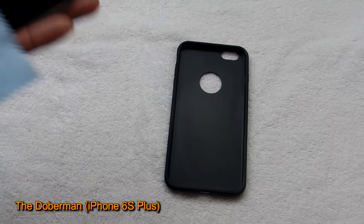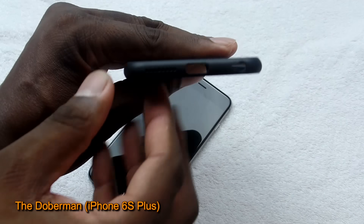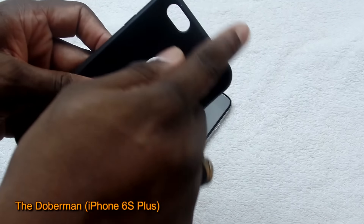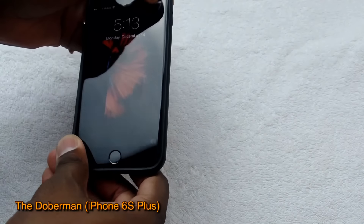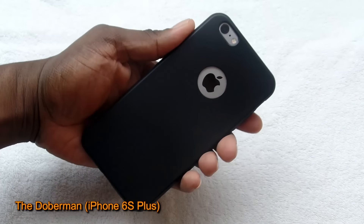I'm cleaning off my screen here and I'm going to go ahead and pop this case in — very simple. As you can see, all the ports are cut open: speaker grill, microphone, charging port, and the Apple logo is open because people like that. Camera cutout, power button is covered, volume rocker, and the vibrator switch is open. Just pop it in — very simple. Very simple case, very simplistic, and very thin too.